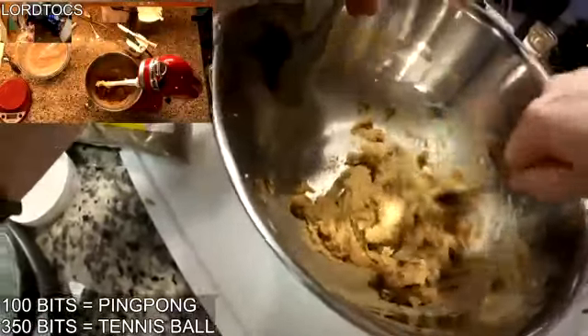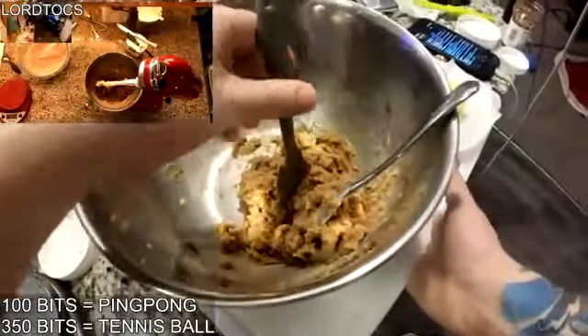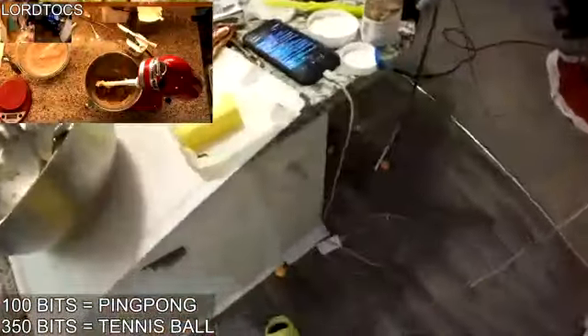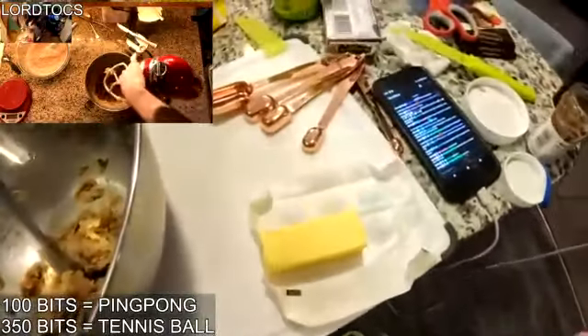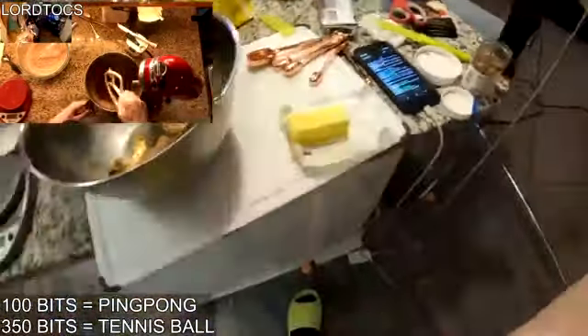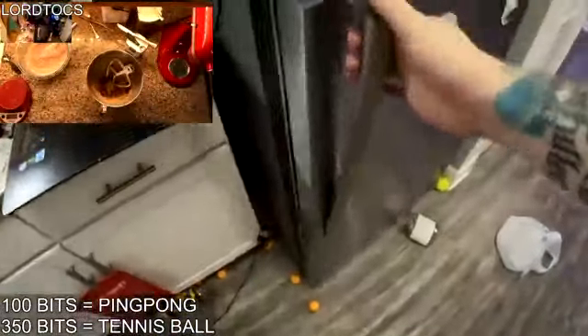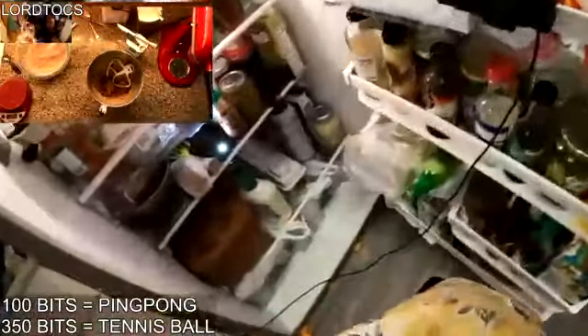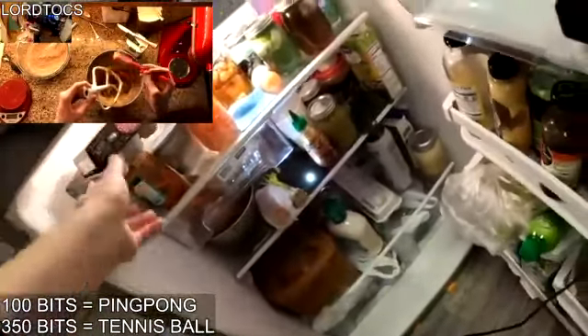We're supposed to add in the chocolate chips now or after the dry ingredients? How about both — just yolo it. Yeah, just do both and double up the chocolate. There's real hack in the soldier lean! Oh, it tastes pretty lit.